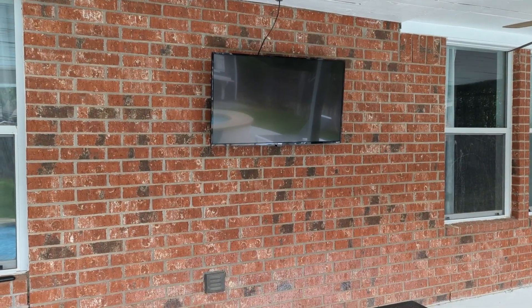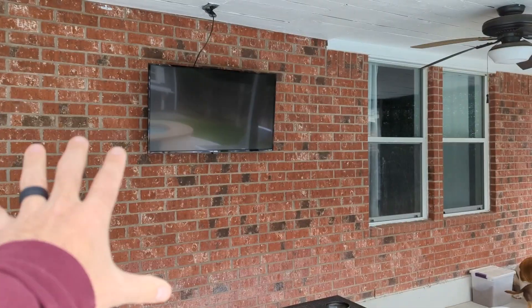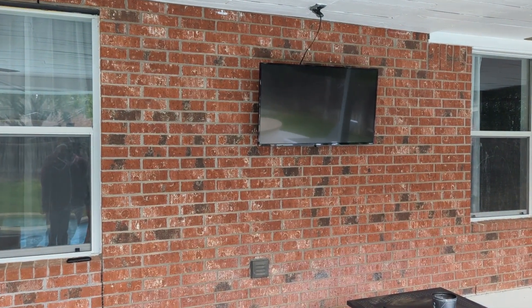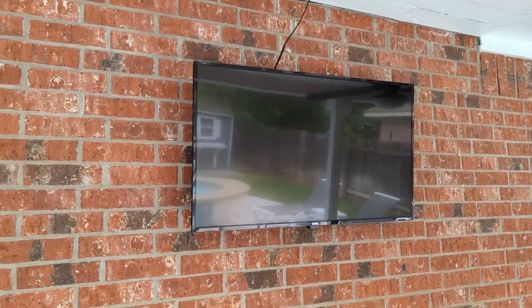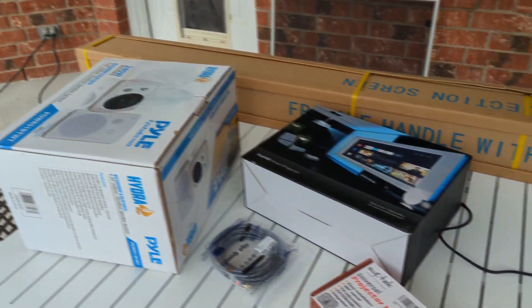On today's episode of Tim's Garage, we're going to be installing a brand new projector home theater setup on the wall on my patio in my backyard, to finish off my super cool Texas backyard setup and replace this small 42-inch TV that I have here today with barely any sound.